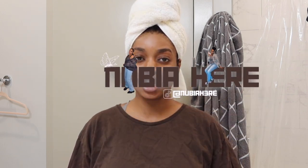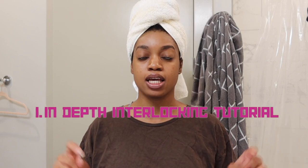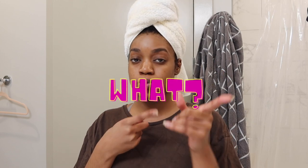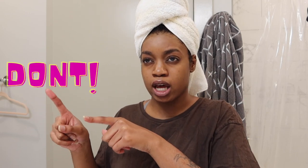What is up you guys, it's me Nubia here. On today's video I will be showing you an in-depth way of how I interlock my locks and the do's and don'ts of interlocking your locks. So if you're thinking about interlocking your locks, either re-twisting or you're starting your locks and you want to know what maintenance method I use, I will show you what I do, how I do it, why I do it, and why I don't do it the way that you might think I should do it.